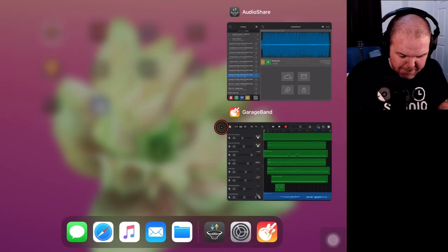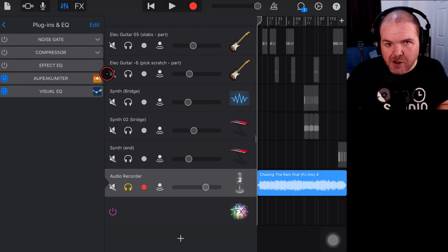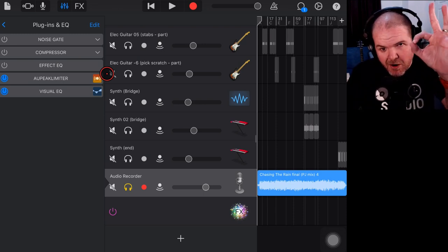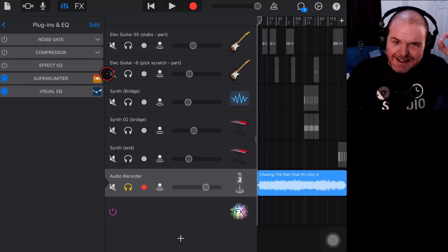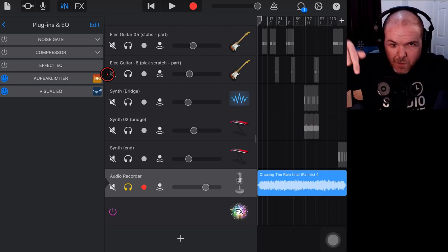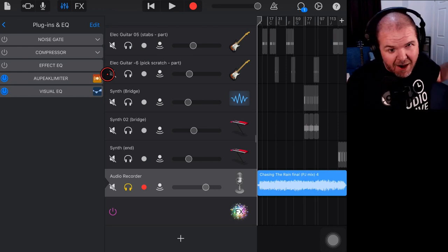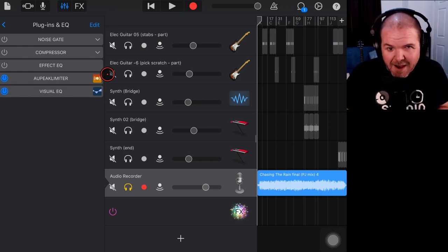So there you go — a simple way to approach mastering in GarageBand, just with the stock plugins, spending zero dollars, zero pounds, zero euros to get this done. There are two more videos about mastering linked down below. You can subscribe to the channel by tapping on the Studio Live Today icon, and I'll see you next time.